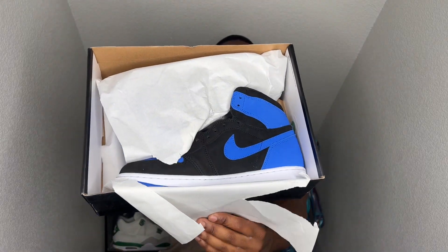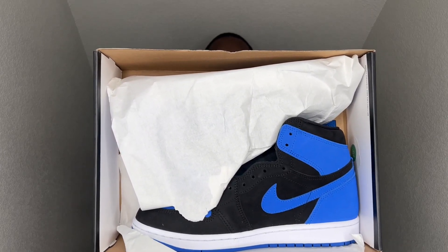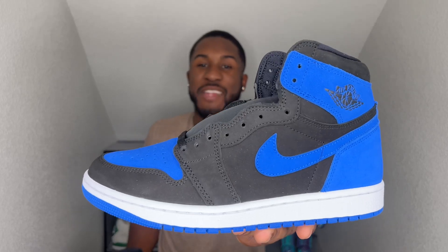Y'all see them things right there? Y'all are looking at the Royal Reimagined, and these things are going to be swinging, boy. Straight swinging. Let me get these things out the box — and bam! Y'all see it. The Royal Reimagined.